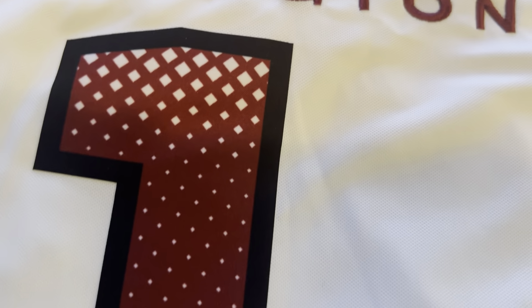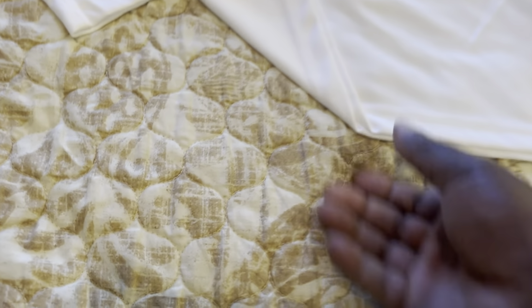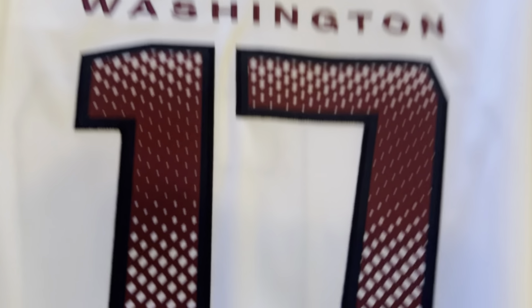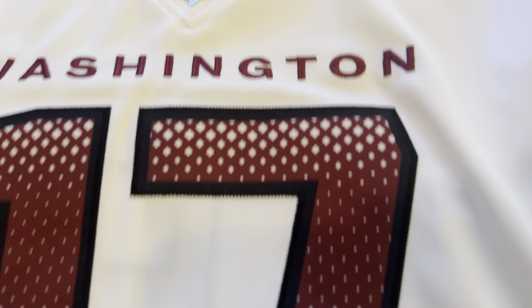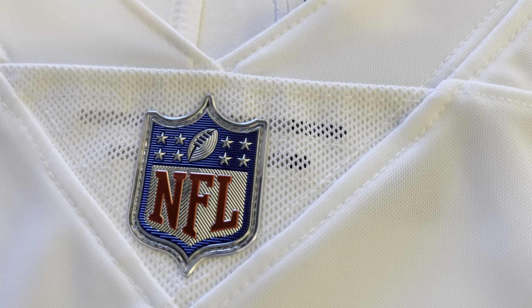Going back to last year's Vapor Limited — it's the exact same material, though it may not show up on camera. The only difference is this one has stitching on it and the other one doesn't. That's the only difference in terms of the number material. Of course, the chainmail is different as well.